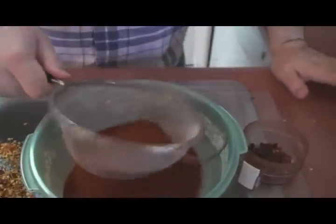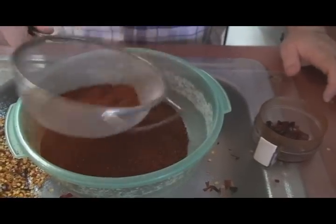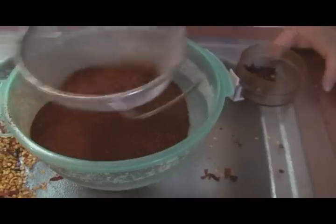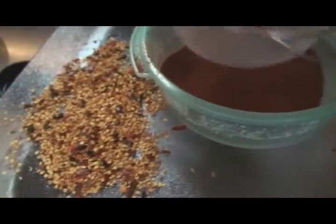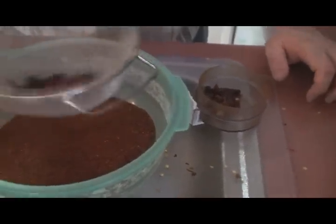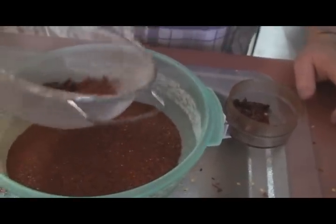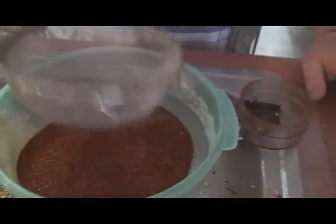We're going to sift the chili powder to get out any big flakes that didn't make it through the grinder so nobody gets a surprise. Then we'll put the remaining bits back into the grinder and finish them up, and we'll have a wonderful homemade chili powder. We're not going to use all of this — that's a lot of chili powder — so we'll put the rest in a plastic container in the freezer until we use it again.